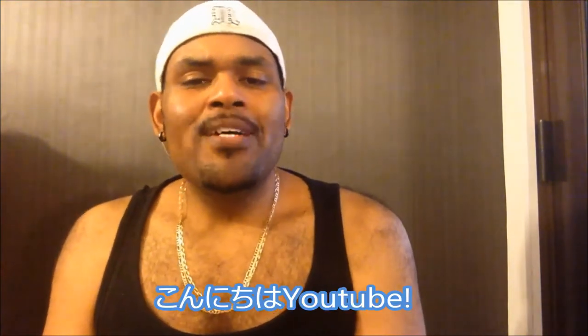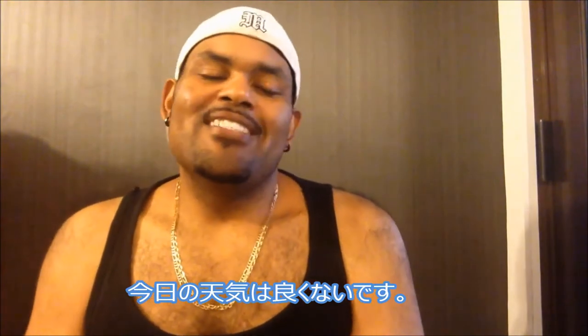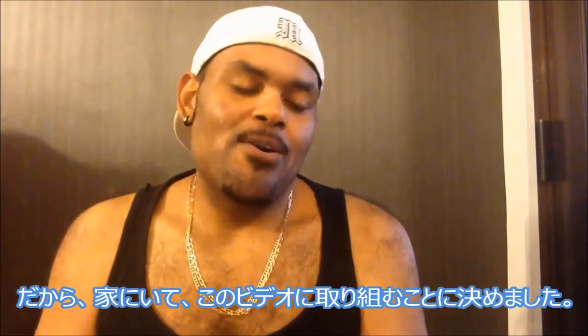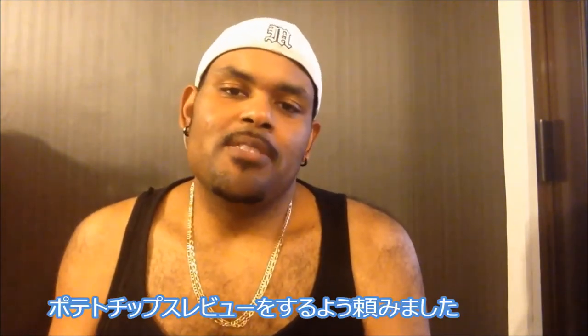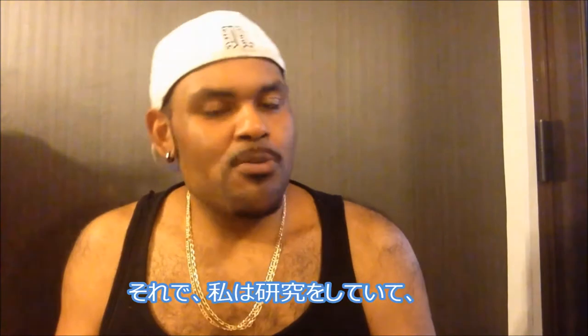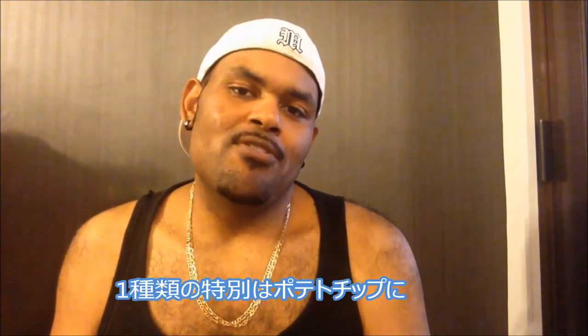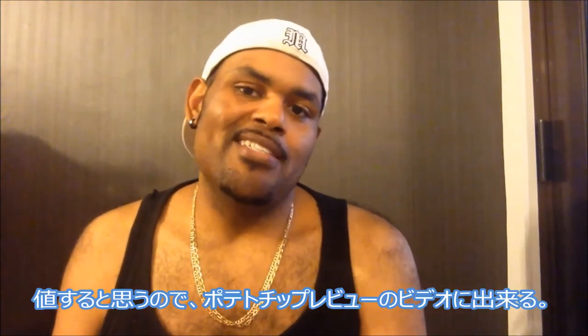What up YouTube, this is Ricky Hawk coming to you from the O. The weather's not so great outside — it's raining like whoa — so I decided to be in the house and work on this video. One of my subscribers asked me to do a potato chip review. I'm doing my research, collecting different flavors, but I went to the supermarket the other day and came across a special kind of potato chip that deserves its own video.